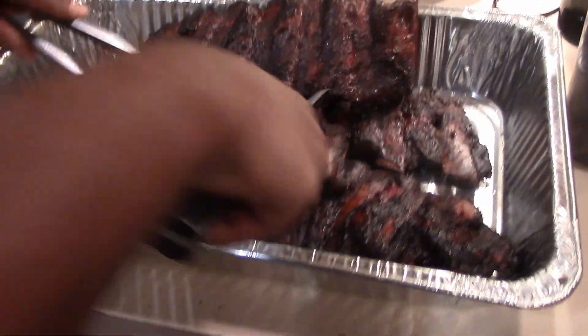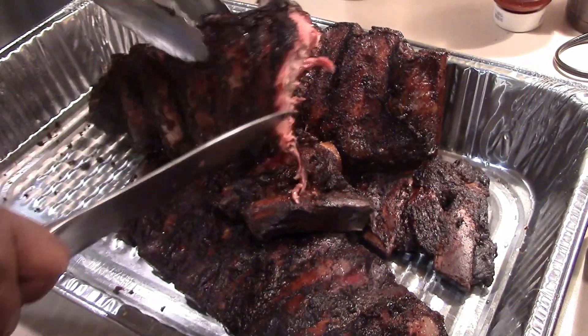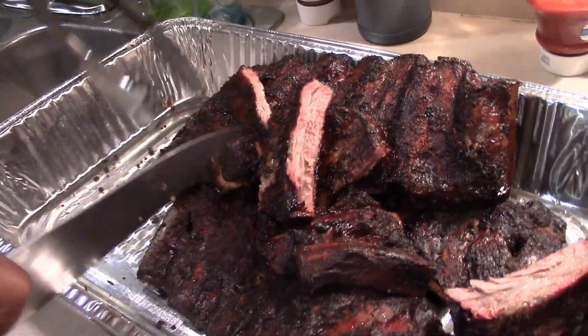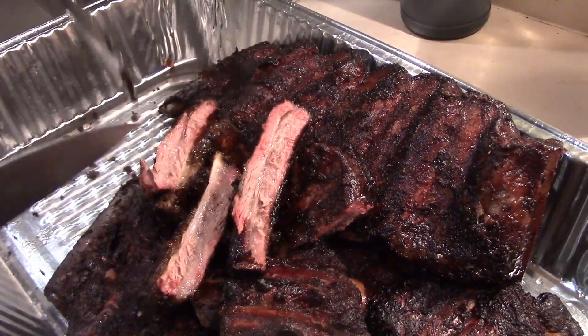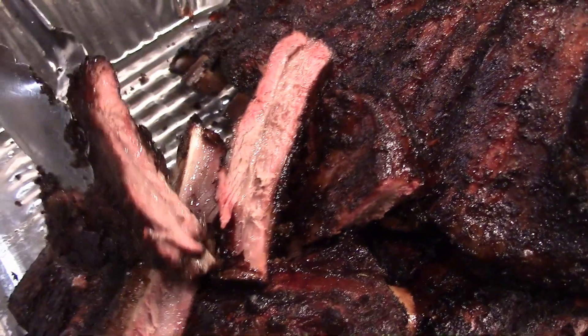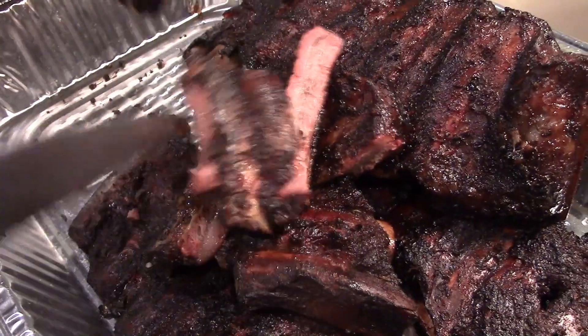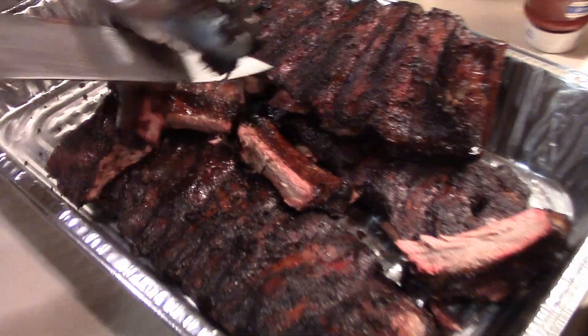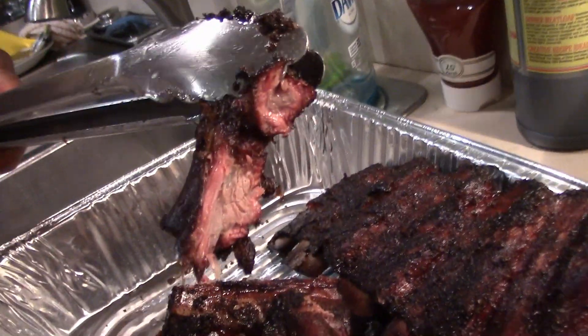We're just about at the five hour mark and I think they're right where we want them to be. Look at that — we're going to get ready to pull them out and set up a plate. So let's take a look at what we got. We got some slabs out here — that part just kind of fell off. These are tender; you cut through them pretty easily. Look at the meat — that meat looks real good. That's really nice, that's really pretty. We're going to get the rest of these cut out and get a plate going.